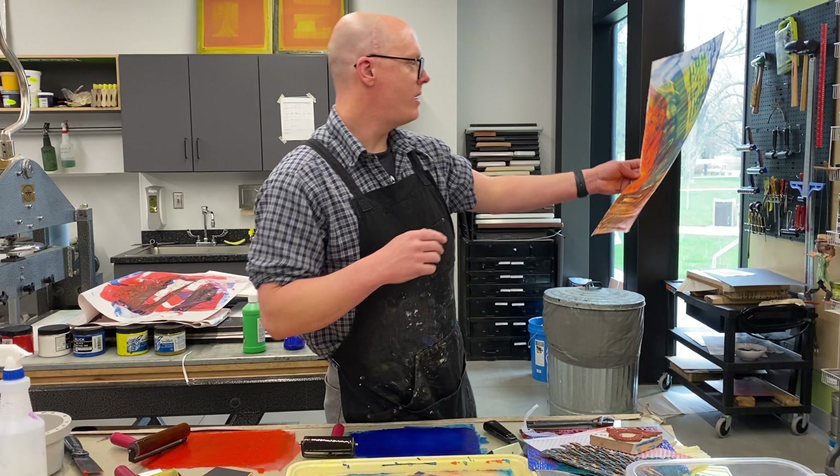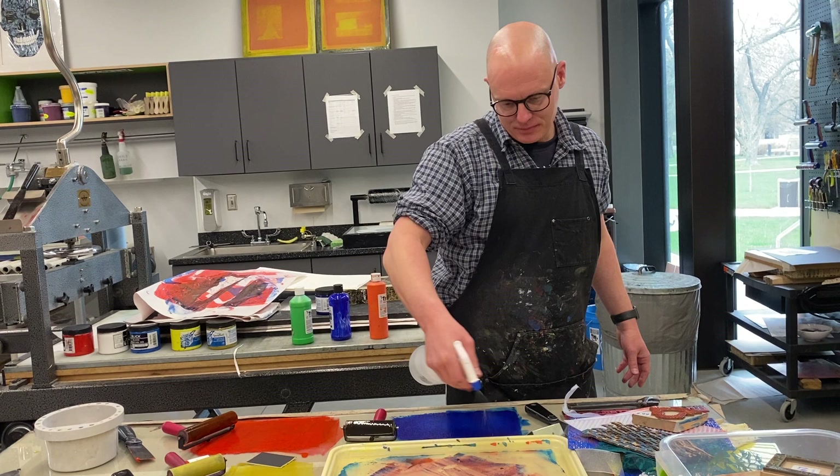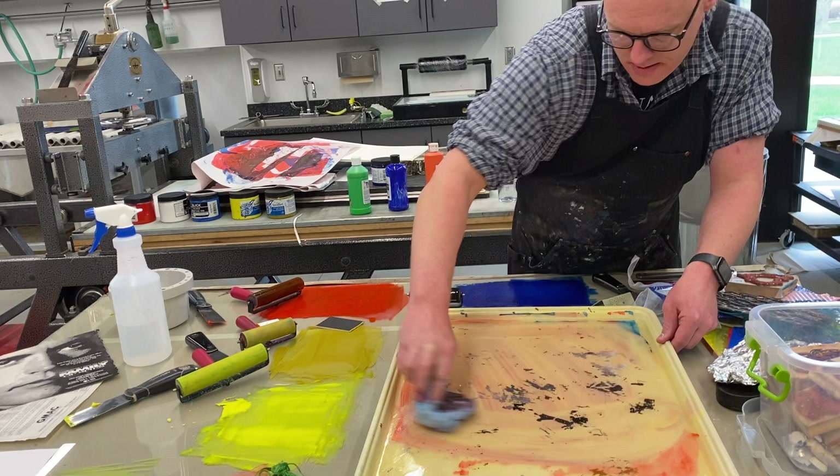The last thing I'm going to try is a photo transfer, which is again hit or miss. Some days I can get it to work, some days I can't. It seems to work best with really cheap acrylic inks — like apple barrel stuff you buy at craft stores. I don't know why, but it seems to. So I have some cheap acrylics here that I'm going to try.